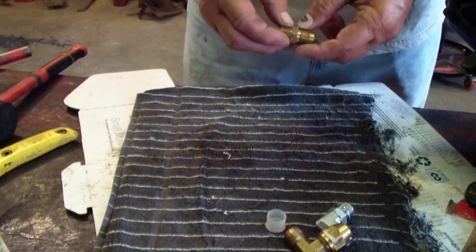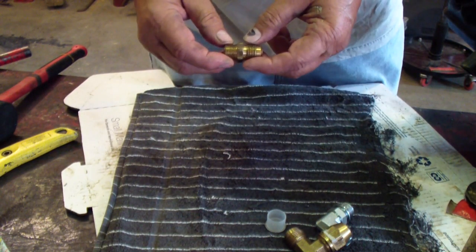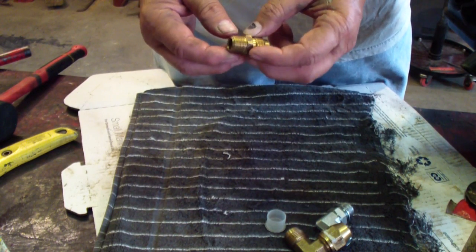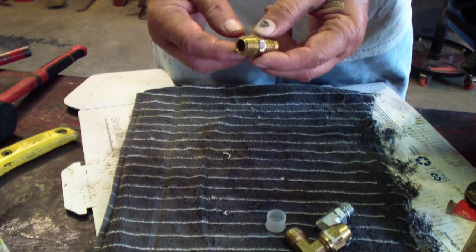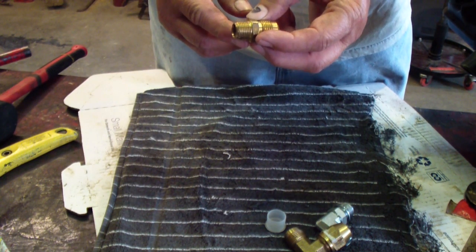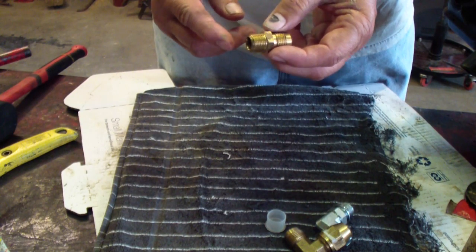I've been messing around with some pipe fittings — hydraulic fittings actually — and there are so many different threads and styles. I thought I'd go over a couple of the ones I run into myself. They can get you kind of confused, but once you look into it, it's not really too bad.